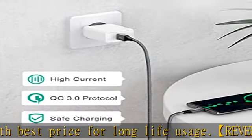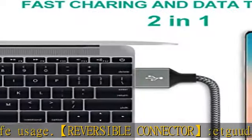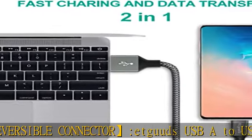Compatible with LG G5, G6, G7, V40, V35 ThinQ, V30S, V30, V20, Stylo 4, Stylo 5, G7 Plus, G7 Power, G6 Plus (not including G6 Play).